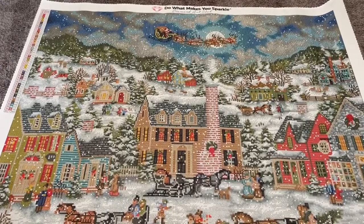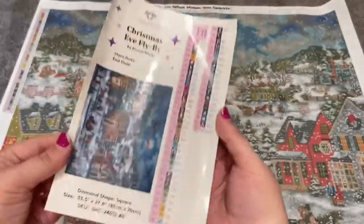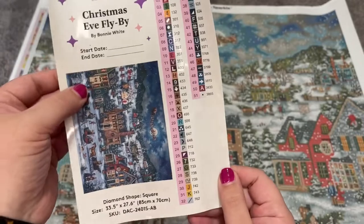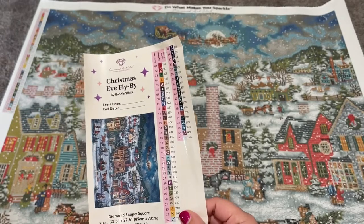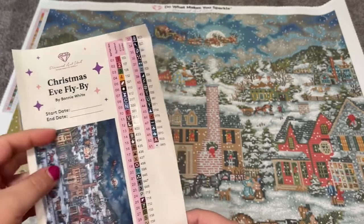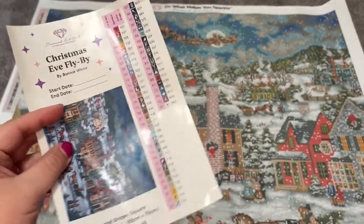Up at the top it says 'Do What Makes You Sparkle.' This one is a super heavy confetti piece, so it's going to take me forever — I work a full-time job, so diamond painting comes second unfortunately. You have your sticker sheet here, which you can use in your log book. It has a larger image of the art with your start and end date. I actually just bought a log book and haven't started one yet. These are all individual stickers, so I always use these to kit up my containers — these sheets are really nice.